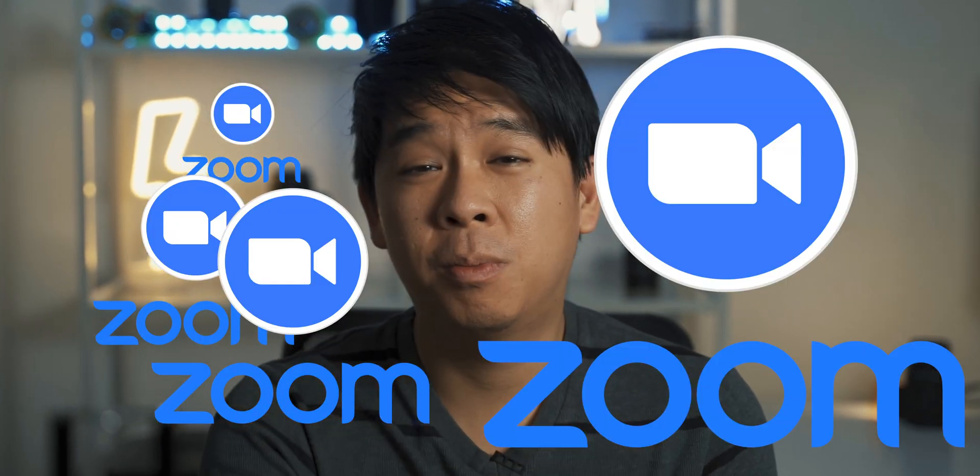I started working from home starting in March, and since then it's been Zoom every day — sometimes a few times a day. A few months ago I made a video on tips on how to sound better on Zoom, which you can check out here.